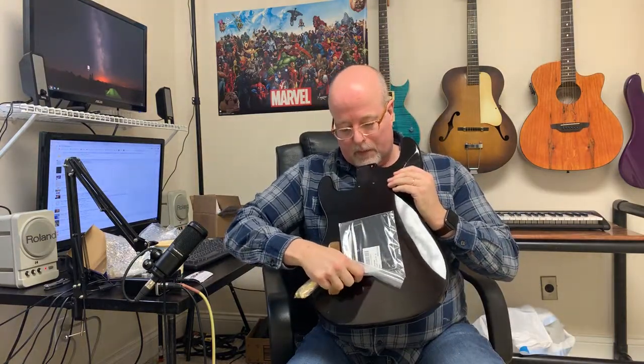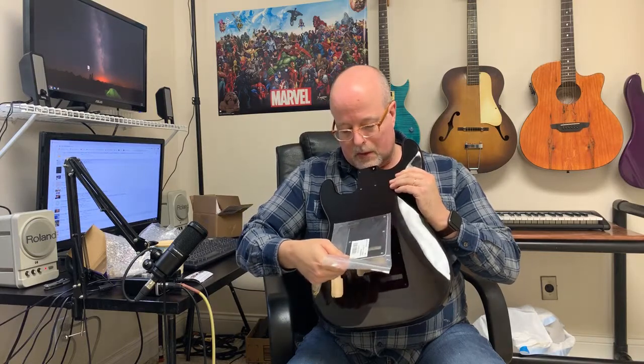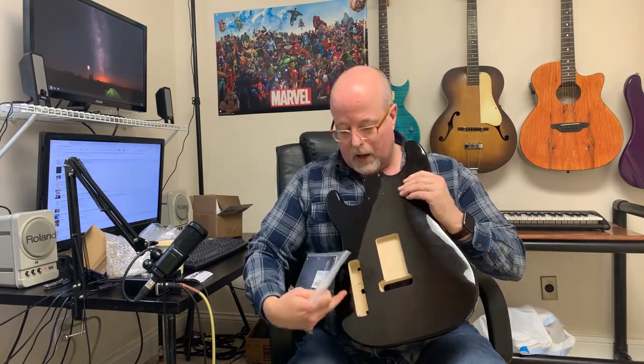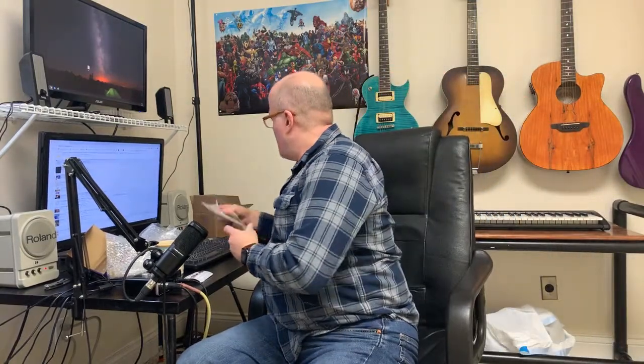Not all the parts I was looking for were available on Guitar Fetish — like the back cover for the cavity trim. Let me put that back here. It's a little bit oversized so I'll have to see what I can do about that. I got another plate coming for that from Amazon, and I ordered the little hotdog-shape plate from a vendor on eBay.